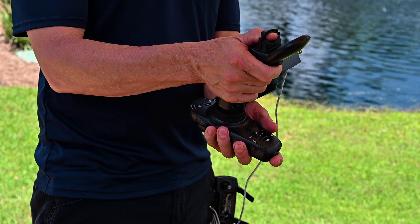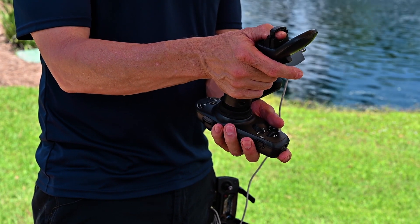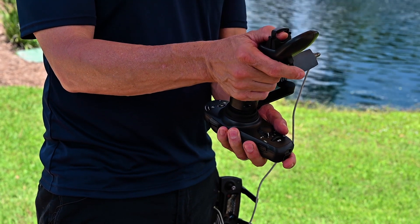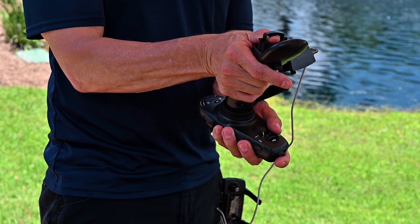As you pull up with your index finger, you'll climb. As you press down on the thumb saddle, you'll descend. Other degrees of freedom of control: pushing forwards, backwards, moving it left, right, and then the yaw — or the nose of the drone — can be adjusted just by twisting the stick.